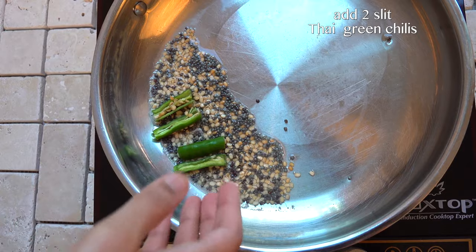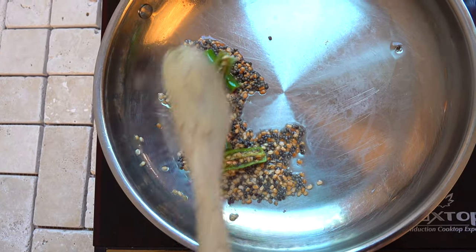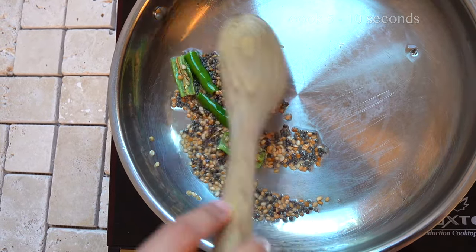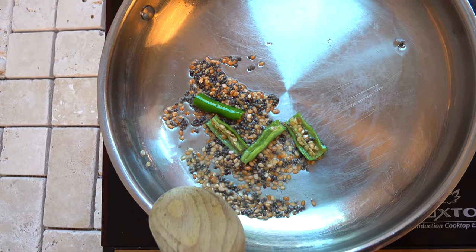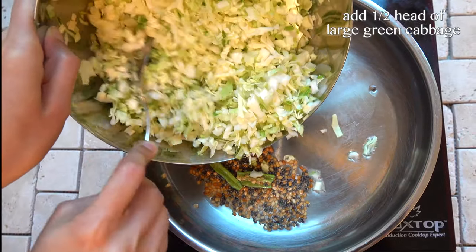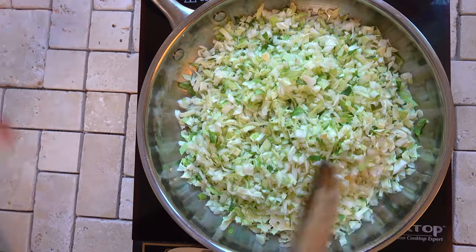At this point I'm going to add two slit Thai green chilies — this is completely optional. I'm going to cook this for around five to ten seconds till the chilies get a little toasty. Then I'm adding half a head of a large cabbage that I finely chopped, and giving it all a really nice mix.